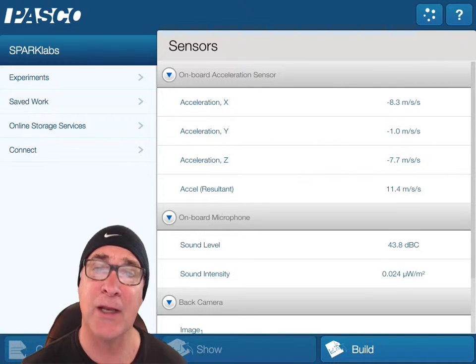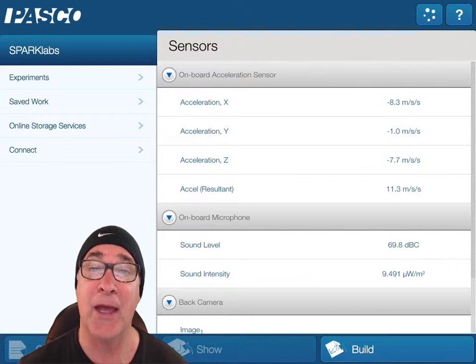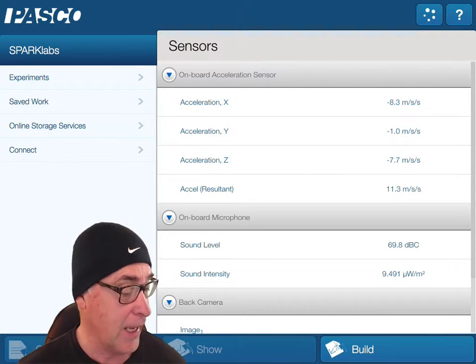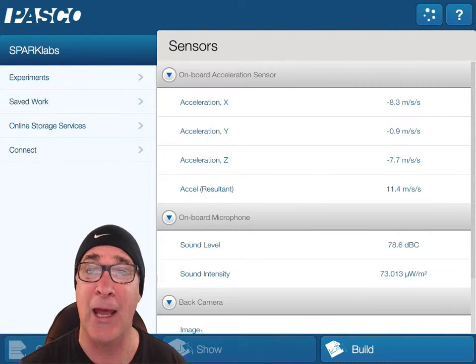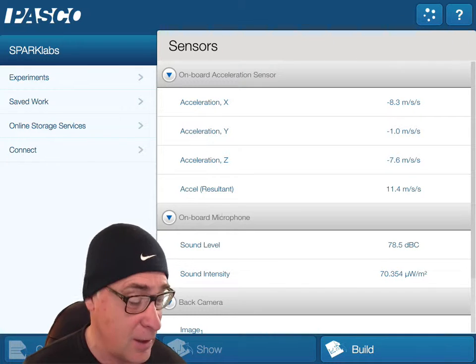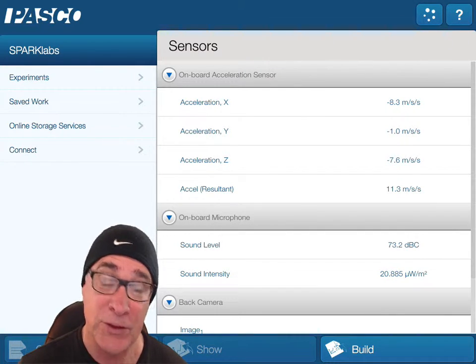If you take a look at the screen, I have the Pasco Spark Labs up — it's called Spark View — and there are some categories we need to look at, because you have to get that particular lab from Spark View so that you can do the setup and then collect data.